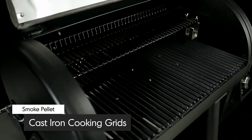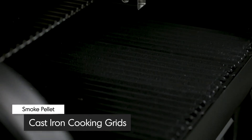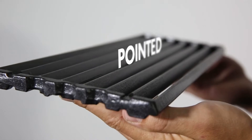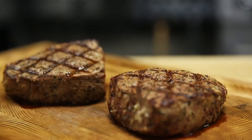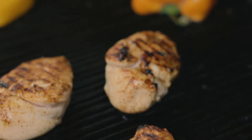Brawl King's heavy-duty cast-iron grids retain heat for great cooking results. These professional grids are reversible — one side is pointed to give you perfect steakhouse grill marks, while the other side is grooved to capture juices for continuous basting while you cook.